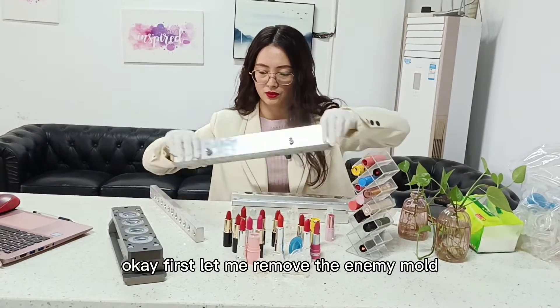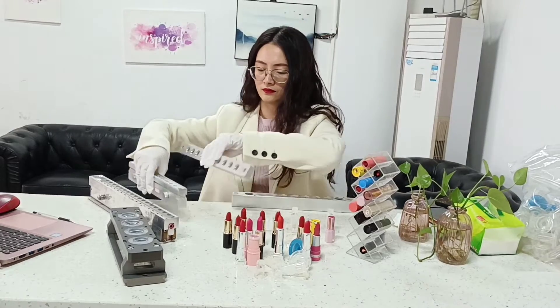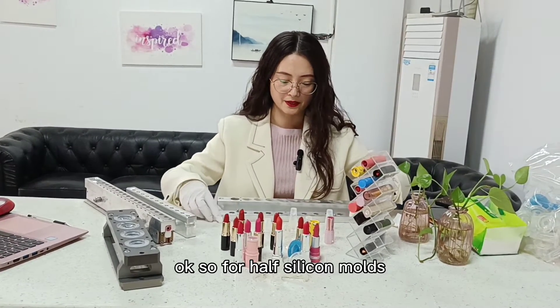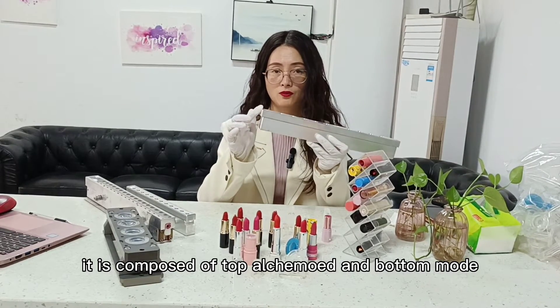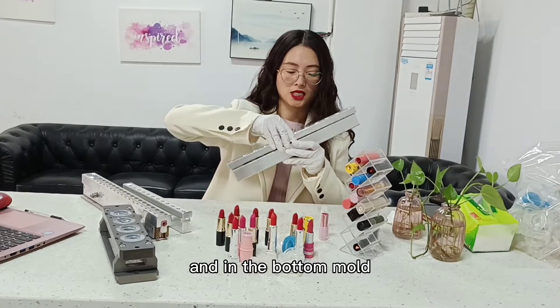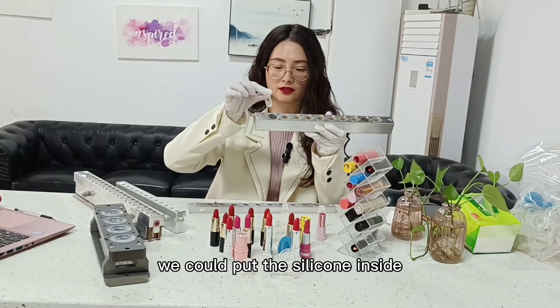First, let me remove the aluminum mold. For half-silicon molds, you can see it is composed of a top upper mold and a bottom mold, and in the bottom mold,